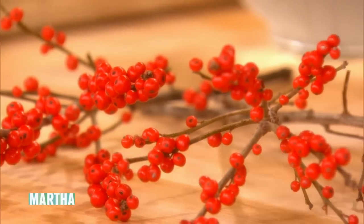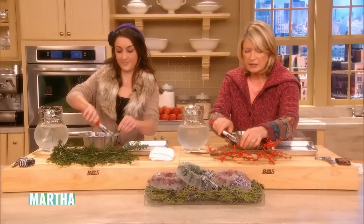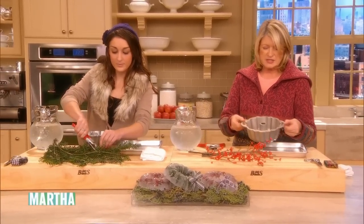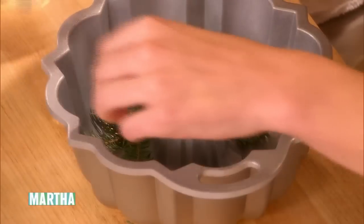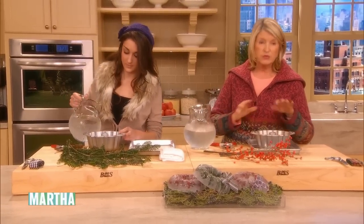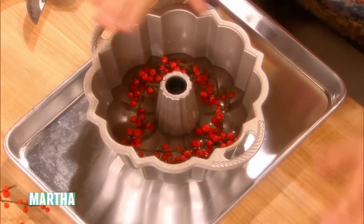So finish cutting off little pieces of your evergreen — it looks like a balsam — and just put it in the bottom of your mold. We're using these very nice small bun cake molds. Fill this about two inches of water. You'll see that the berries and the balsam, they will float.